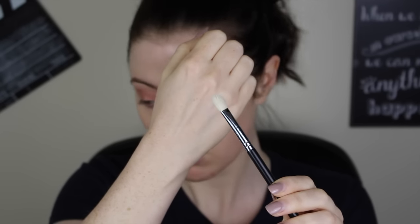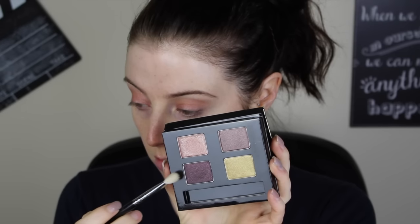Then using a smaller blending brush — this is Sigma's E25 — going in with a darker color and just basically stamping the color in the outer V in the shape you can see here. I just go back again and again until I have the intensity of color that I want. And once I have the intensity I want, back in with the fluffy blender and blending that out again. More building and blending until you are happy with the intensity you've achieved.